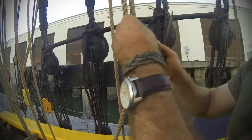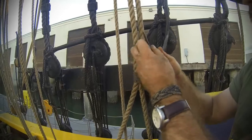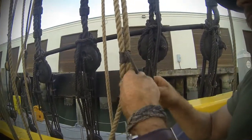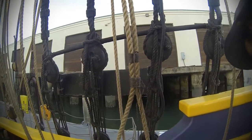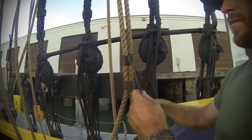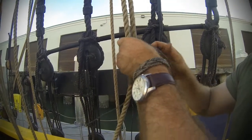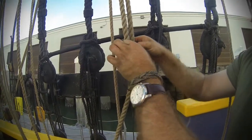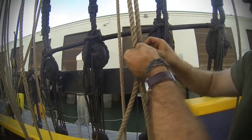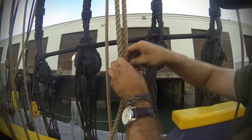Spike tight again. Then to finish this off, same thing — except you have two ends coming out, so you need two overhand knots. Put your finger on the standing part, cinch it up until you can't cinch anymore. Then work the overhand knot around until it gets as close as possible to your reef knot.